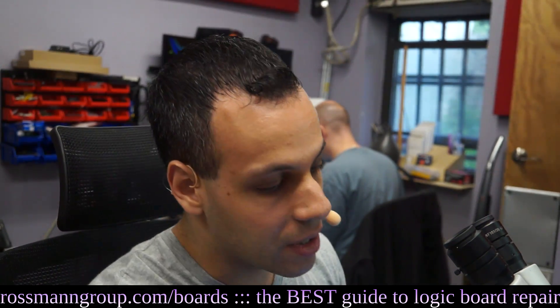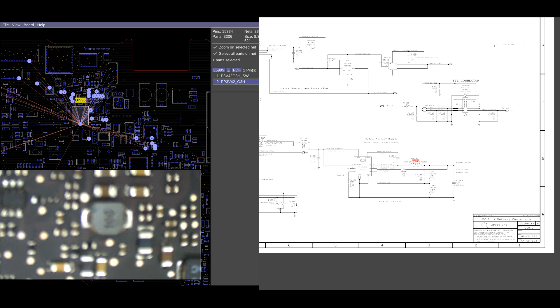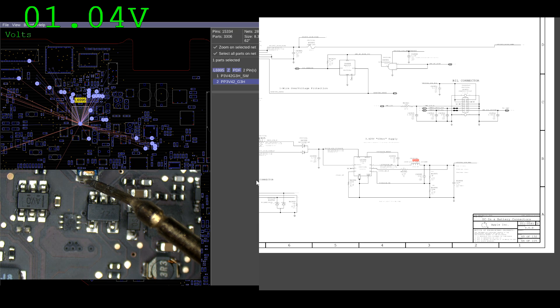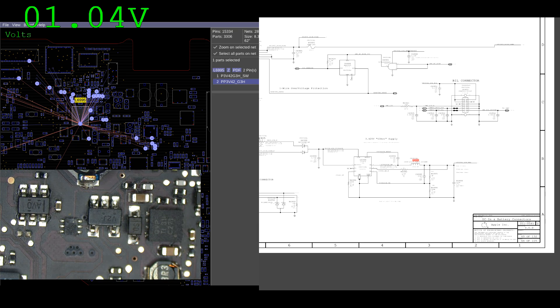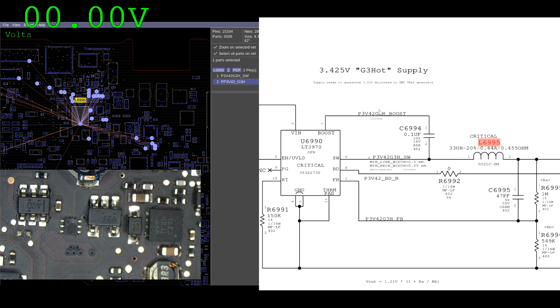I'm curious to see if PP3V42 is present because I don't have a light. It seems I can get PP3V42 on this inductor over here. We have one volt on PP3V42, and what we're supposed to get is 3.42 — it's a 3.425 volt power supply.